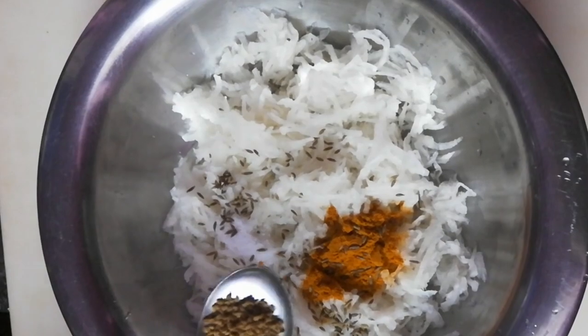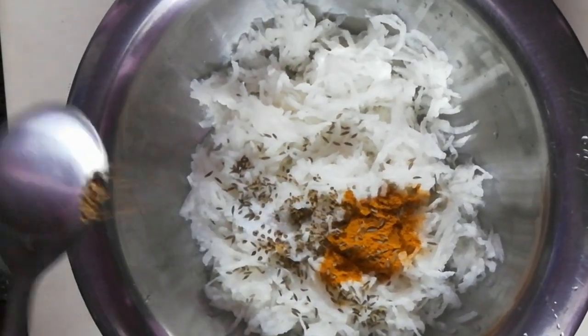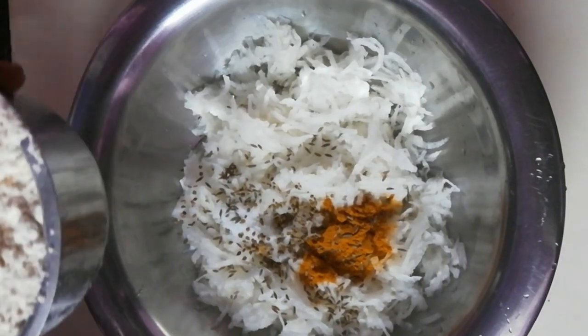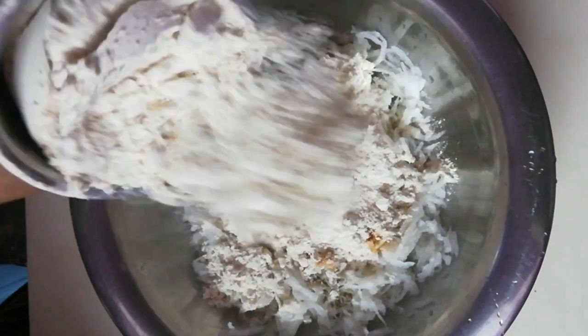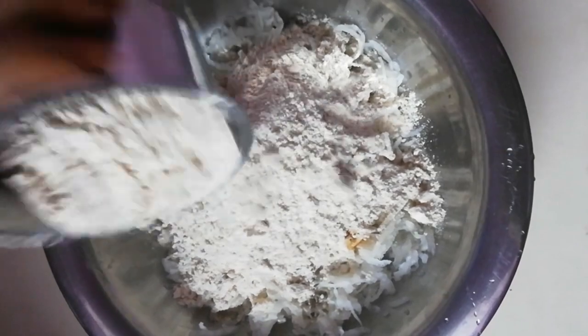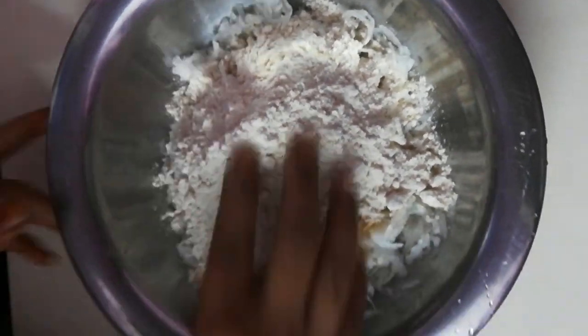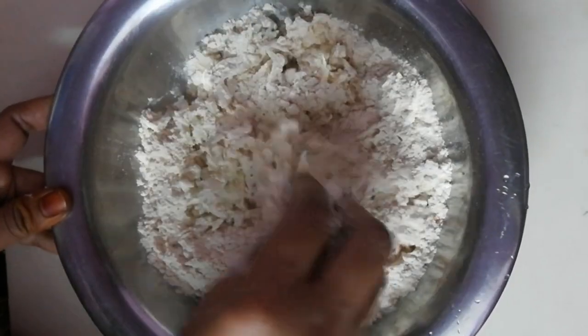We will mix it in a small bowl with water. We will use the water gradually to control the dough consistency.